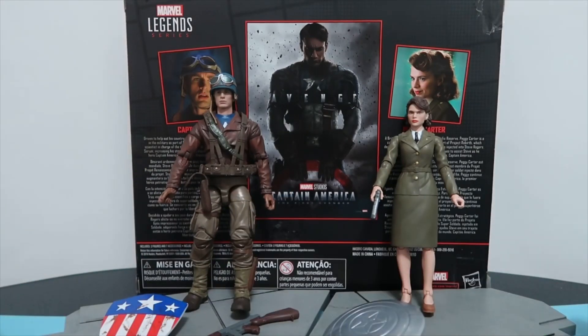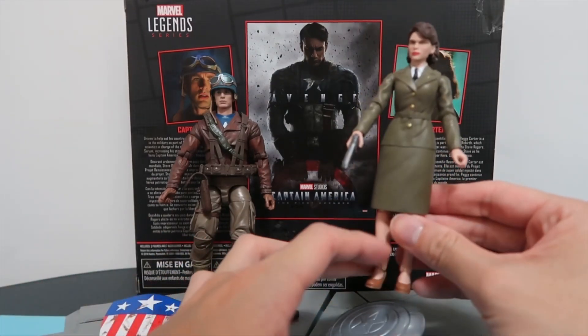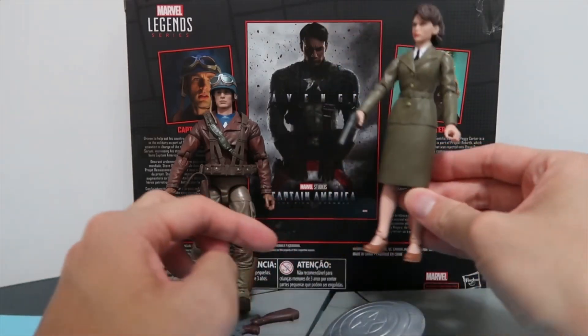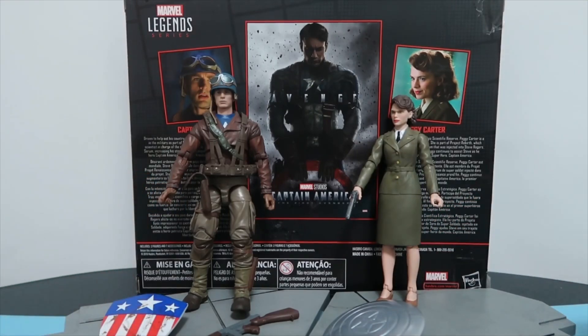As for Peggy Carter, I think they've done an okay job. Although I think the actual face sculpt could have been better — she has a slightly wider jaw. As for the skirt, it's limiting her range of movement, and she's wearing high heels so it's pretty hard to stand at some points. But overall, it's pretty cool.